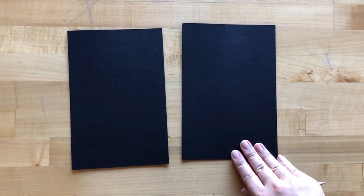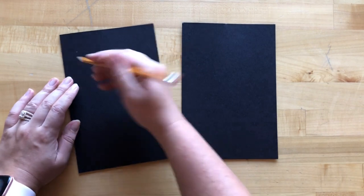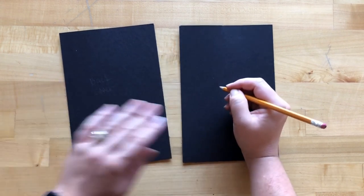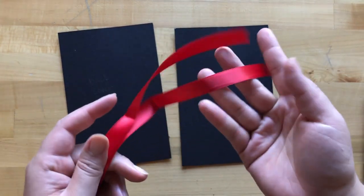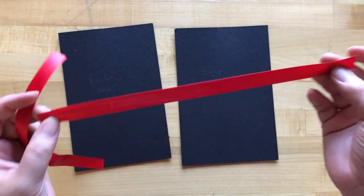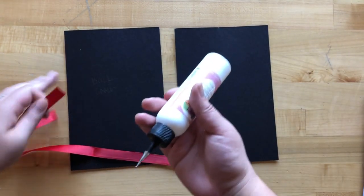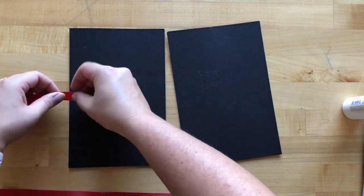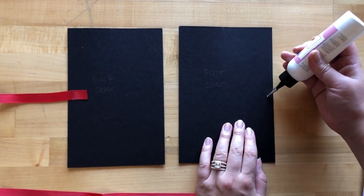Step twenty: take our two pieces of chipboard that are six by nine inches and write 'back cover' on one and 'front cover' on the other. Then take two pieces of coordinating ribbon from your stash — each piece 12 inches long. Adhere one on the back cover piece in the center left-hand side, and on the front cover in the center right.